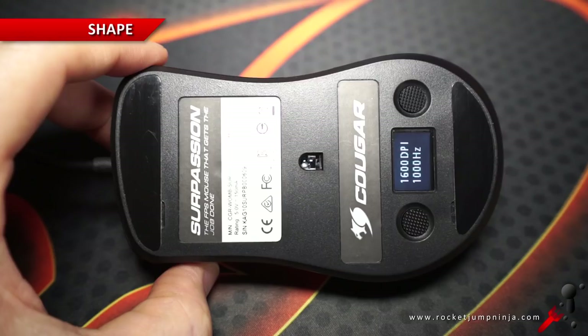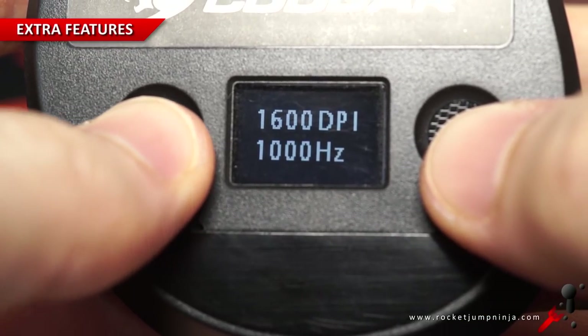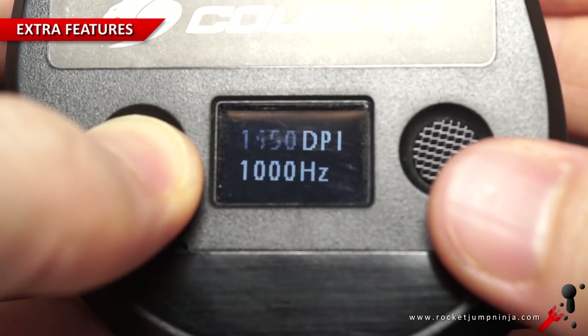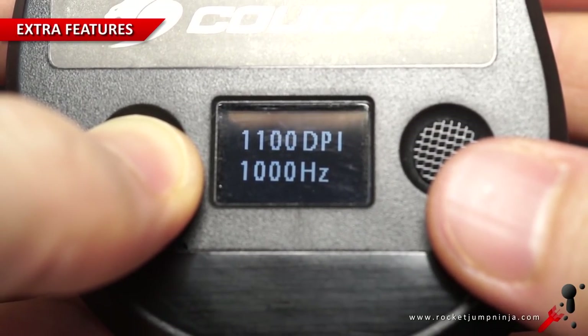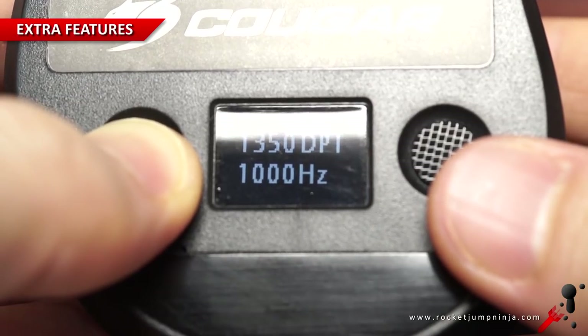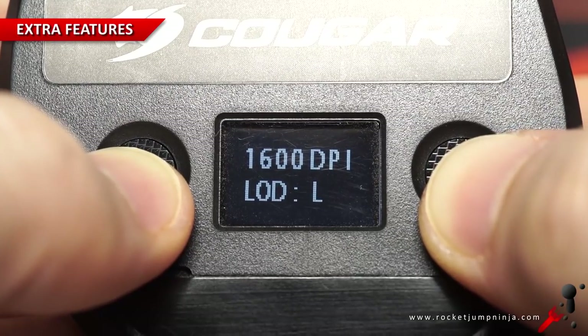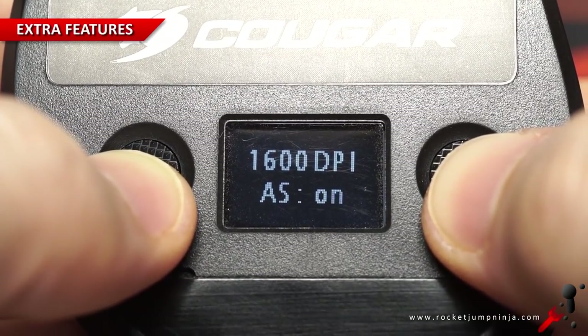You can see it has a little display showing DPI and rate. It has some presets, but you can alter them by holding in the left button and then using the side buttons, so you can set it from 50 to 7200 in steps of 50. You can also alter the rate, and if you hold that button in, you can adjust the lift-off distance from low to high, or turn on angle snapping.